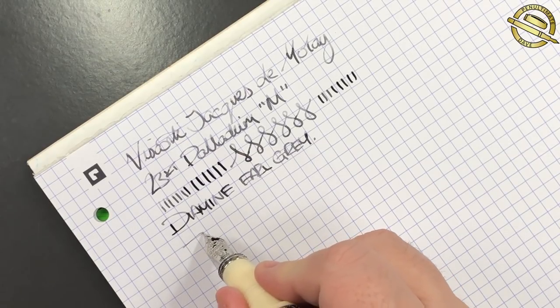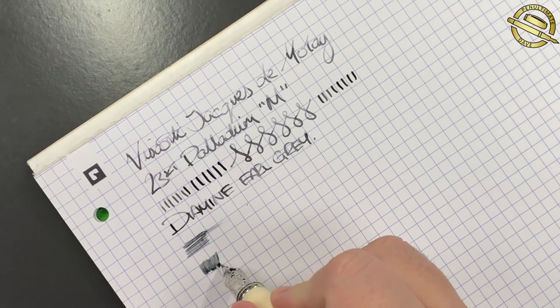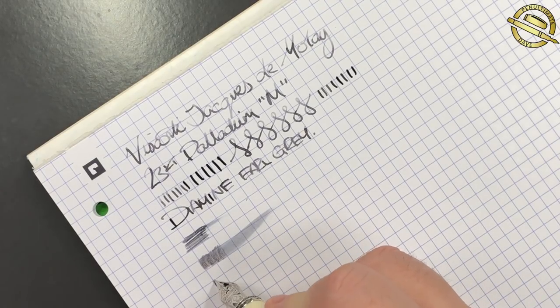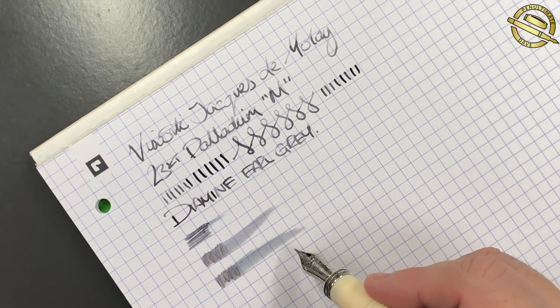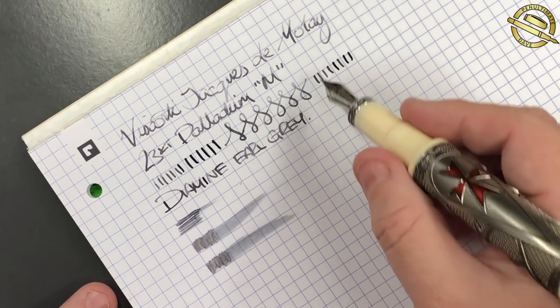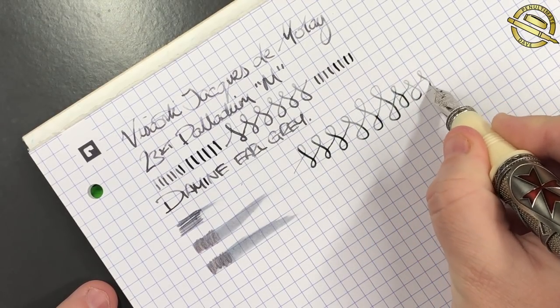So let's do a wetness test. You can see here it's actually quite a dry nib. Normally I find Diamine Earl Grey can be quite a wet ink, but for me this really is not that wet a nib at all. I tend to like more firehose nibs, so this might be a nib that at some point I look to improve the ink flow on. But I do love the shading that is going on here with this nib in this pen. It is quite a lovely writer.